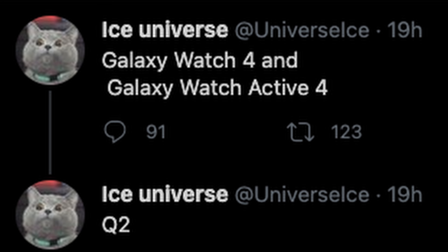The Galaxy Watch 4 and Watch Active 4 are going to be coming out in Q2, so you're looking at the April, May, June timeframe — right around the corner. We're in March right now, so you're looking at next month or May or June, somewhere in the next three months. So if you don't need a watch right now, you might want to hold off and see what we get with these Watch 4s.